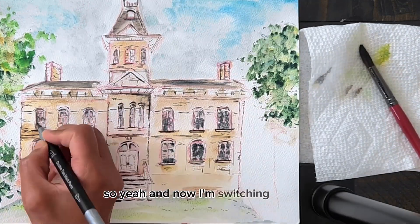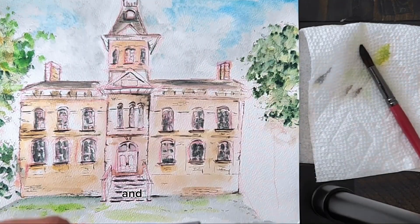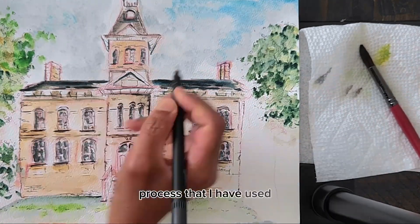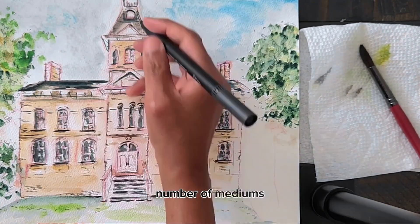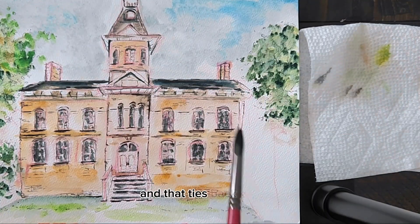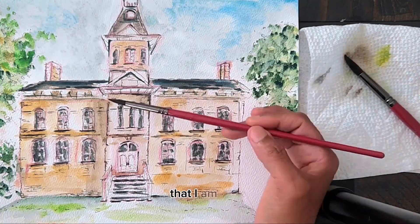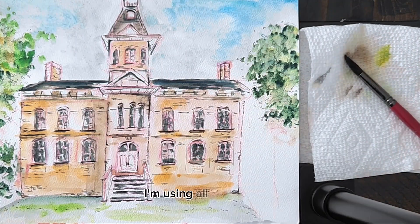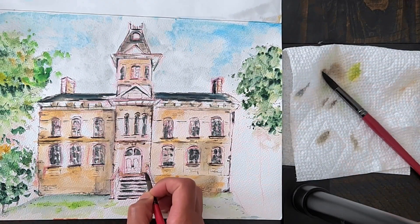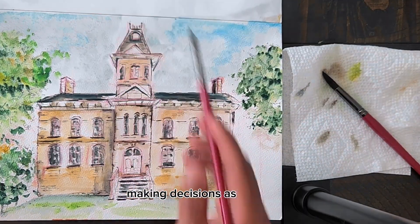Now I'm switching to some brush-tip markers and adding more shadows. In this process I've used a number of mediums to complete this piece, and that ties back into secret number three — I'm really getting into the flow, using all my supplies, and enjoying the experience. Just using what I've got and making decisions as I go along.